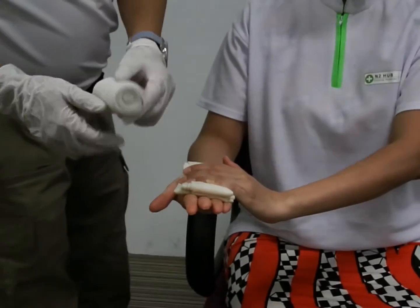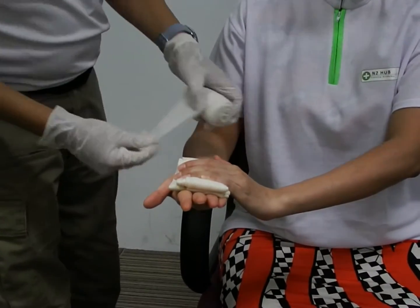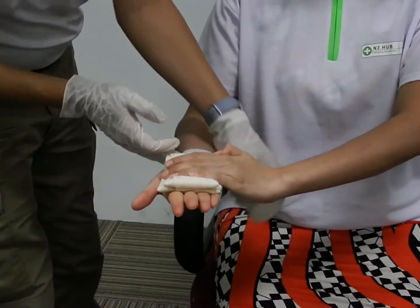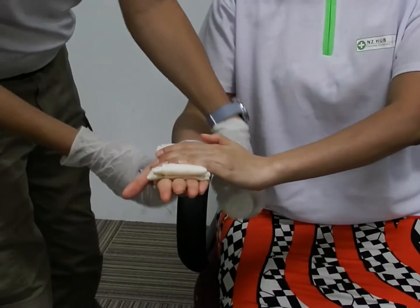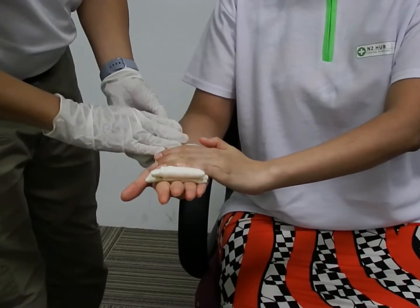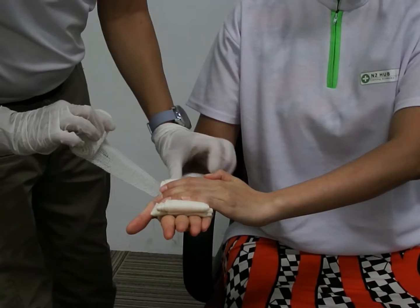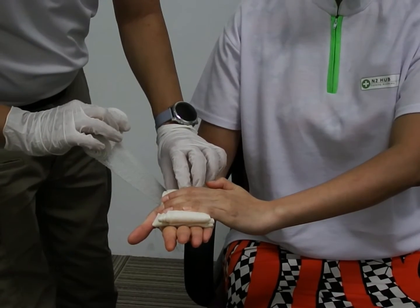Next, you want to take a roller bandage and start from the wrist. Only one to two rounds around the wrist, not too tight. If it's too tight, your blood cannot flow to the palm. So after you do the one to two rounds, you can tell the casualty to let go of their hand.